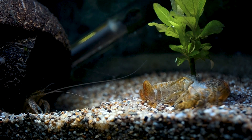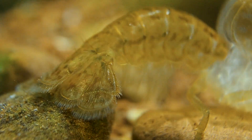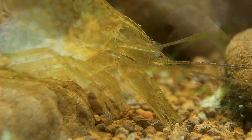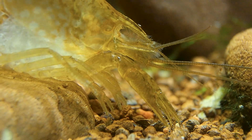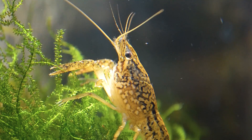Marbled crayfish are arthropods and have exoskeletons that they shed or molt as they grow. Younger, smaller crayfish molt more often than older, larger crayfish. They like to climb, so providing them with climbing options is beneficial.